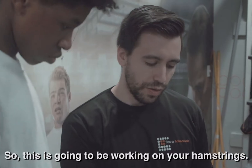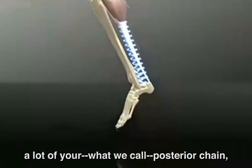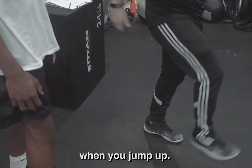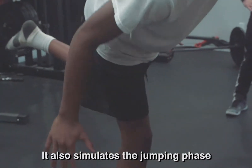This is a single leg RDL. This is going to be working out your hamstrings. When you jump, you're going to be using a lot of your what we call posterior chains — so your hamstrings. That's going to be pushing the ground away from you when you jump up. So having strong and explosive hamstrings, that's super important. It also simulates the jumping phase of a dunk.